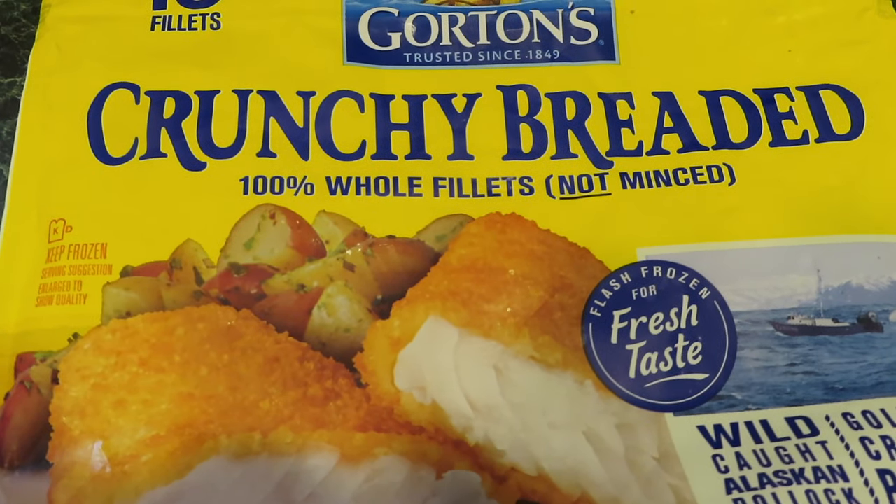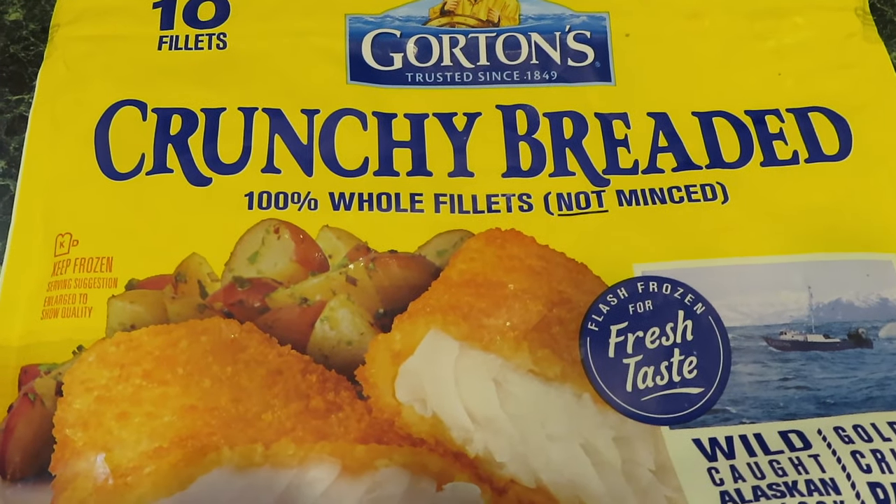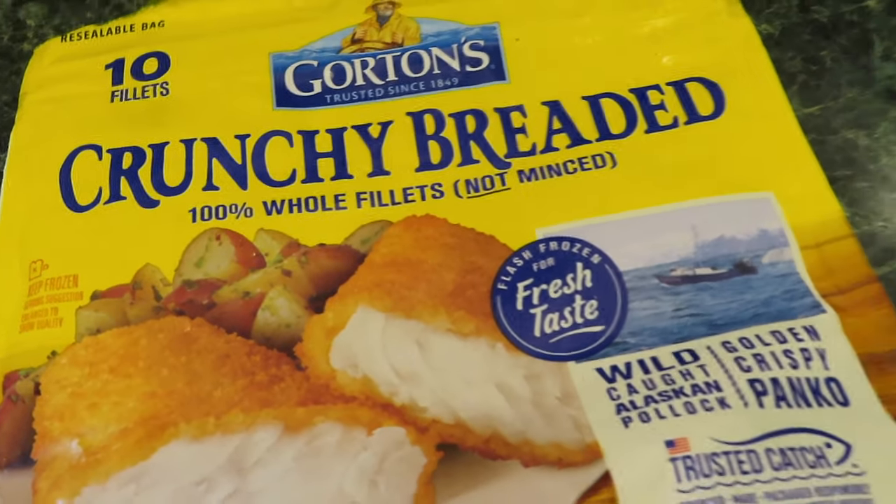I've got three in there. I'm making a nice sandwich with cheese and hot sauce. I've got a few fries in there too. It's going to light up in a minute.